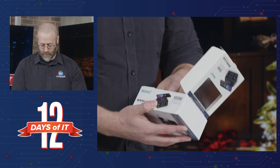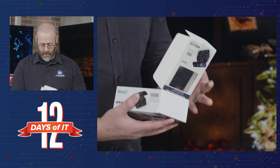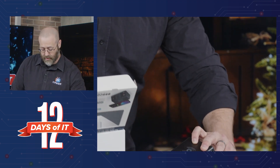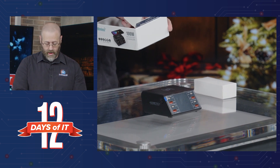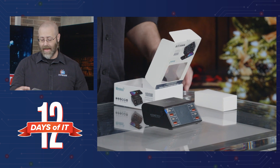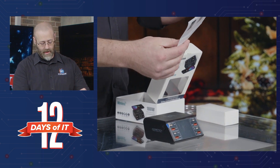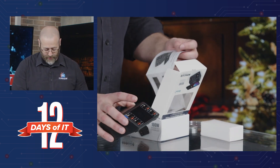It opens out like a clamshell. I'm going to take this out. This is going to be the adapter. You also get the device itself — very nice. It's meant to sit on your desk or nightstand or whatever the case is. Of course, it comes with a little guidance. Let's see if there's anything interesting — it does tell us a bit about the interface because there is an interface on it.